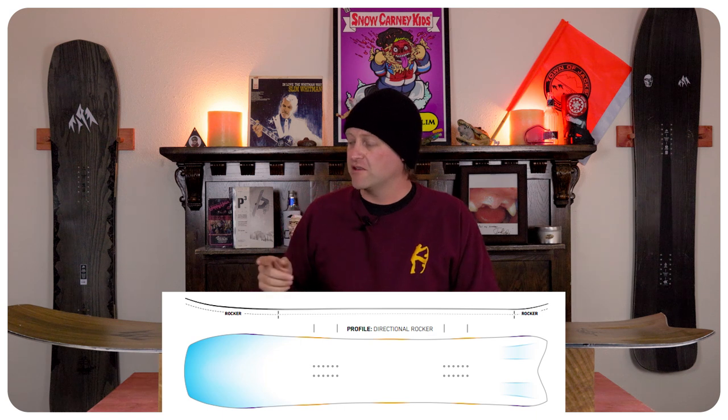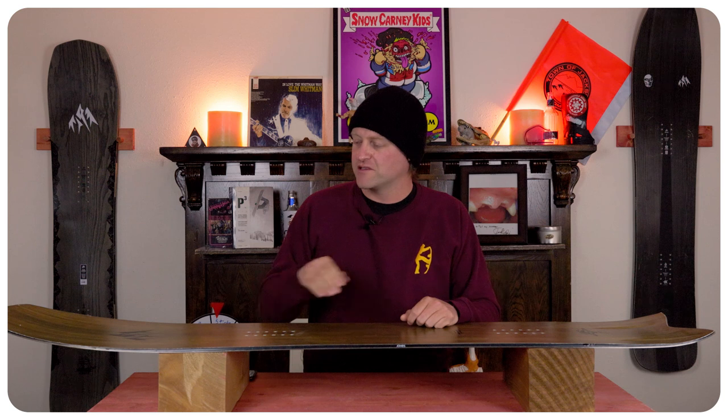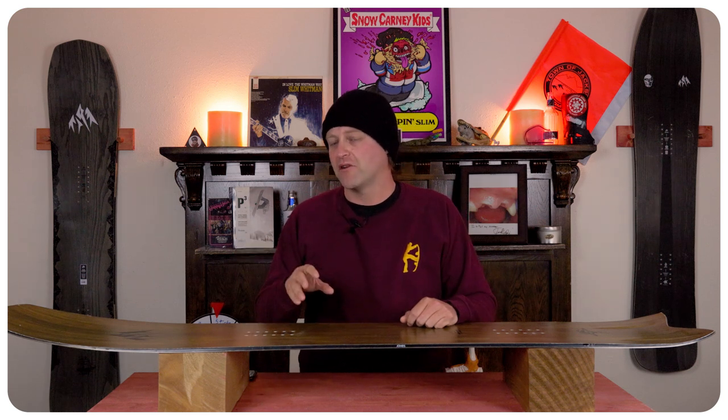You do have 3D shaping in the nose and tail of this board. What this does is it gives you the load and pop of traditional camber underfoot that's going to give you the drive of this board, but that rocker in the nose and tail is going to give you more optimal powder float as well as ease of entry in and out of turns.